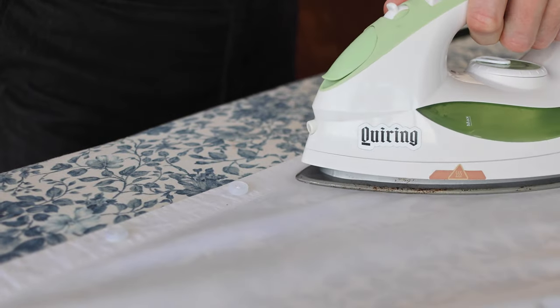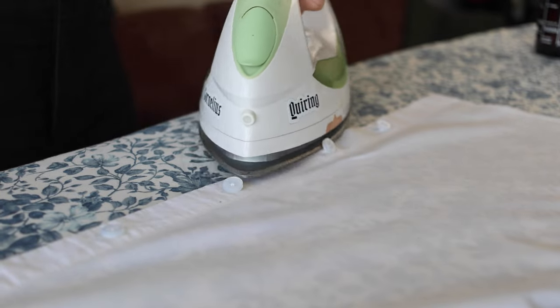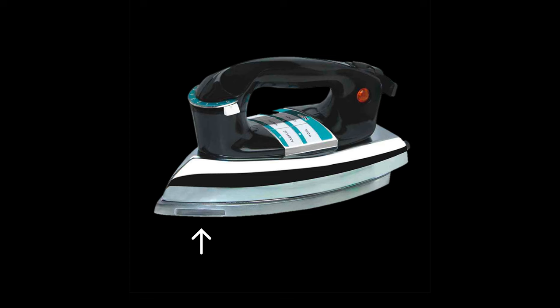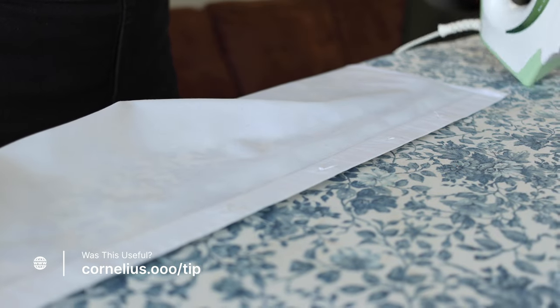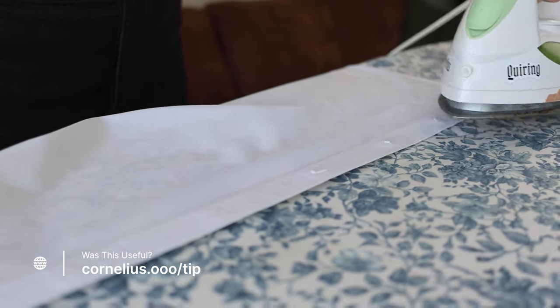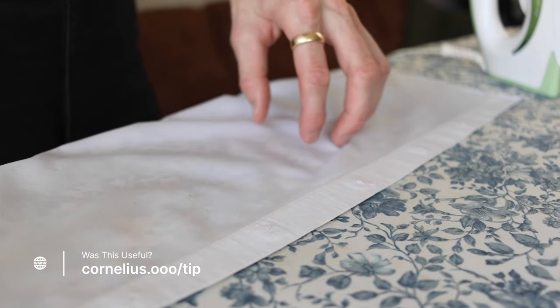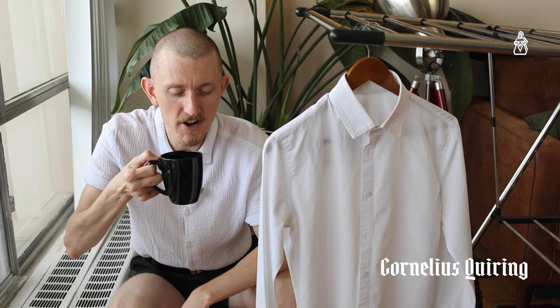To finish off I do the front on the other side. For the buttons I can either just work my way around them — fancier irons will even have a little divot to work around the buttons — or I can flip it upside down and iron over the top. Extra tip: if you're ironing a dark color or black and it's giving you a sheen while you iron, iron from the inside out to reduce that. Finally, hang to dry and admire your handiwork.